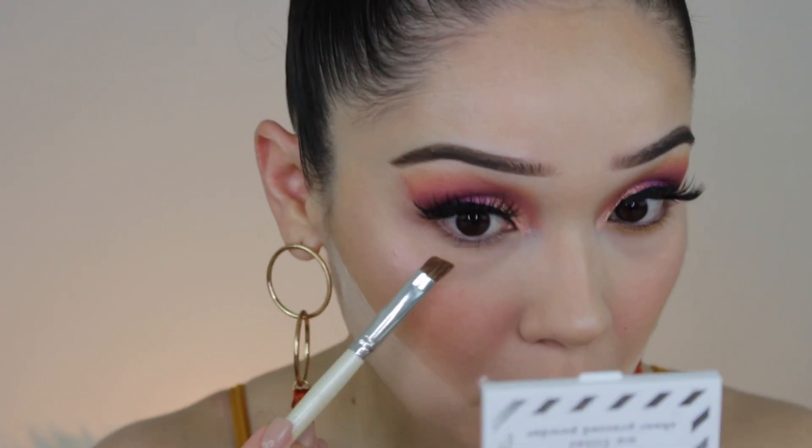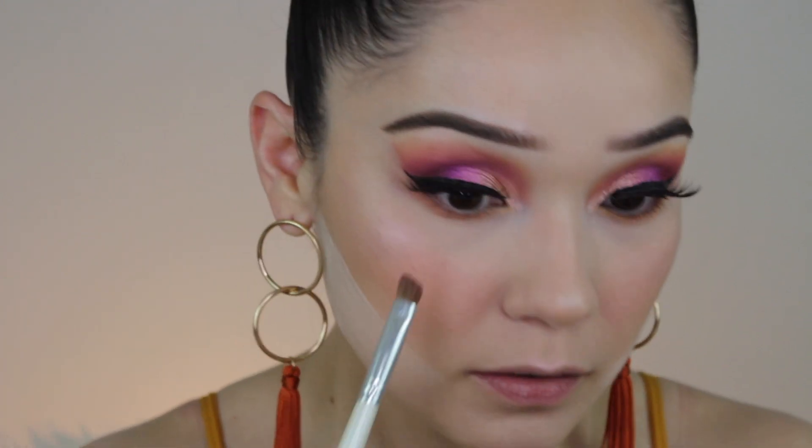Alright guys, we're going to go ahead and finish off the eye. I'm going to start with that yellow tone and work my way to the purples. Next I'm going to go in with Petal Peach. Then I'm going straight into this bright purple shade and I want to place all of these colors towards the outer edge of the eye.